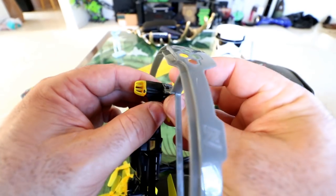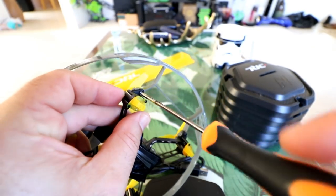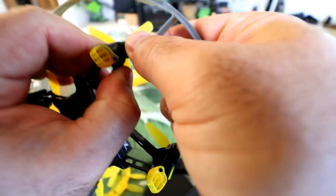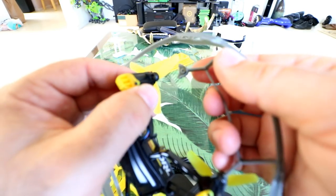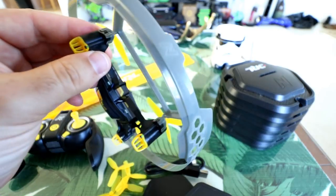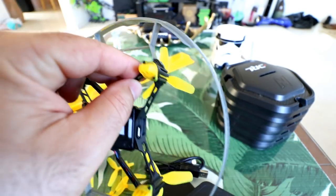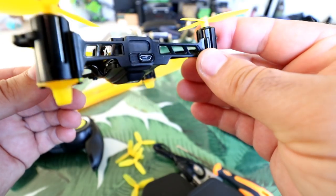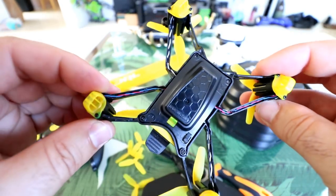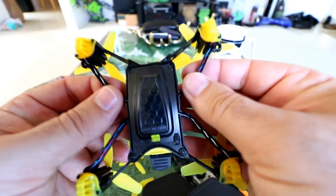We have this whole cage system held in by Phillips screws on the bottom. If you want to take off the cage system, just take off all the screws and these little clips pop right off. If you're a beginner, leave this on so you save your propellers and don't hurt anybody. If you're getting advanced, take these off and you'll notice better flight characteristics and much more flight time. The arms are a little flexy without the cage — I'm getting quite a bit of flex — but that shouldn't be a problem unless you're crashing super hard.